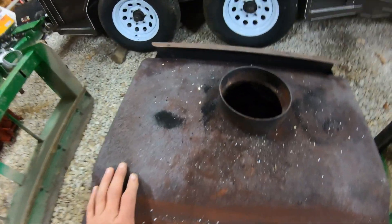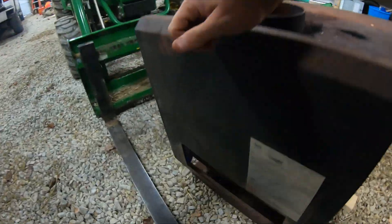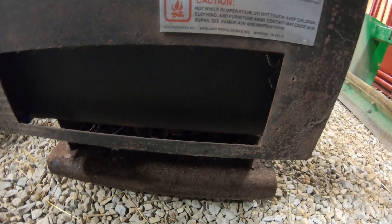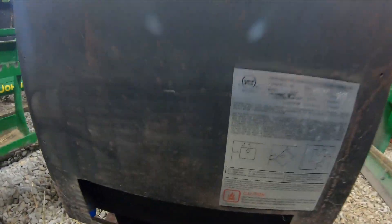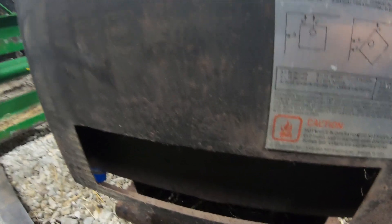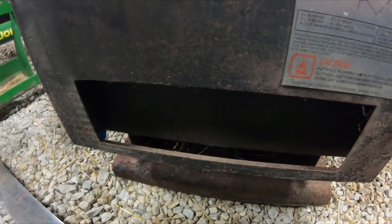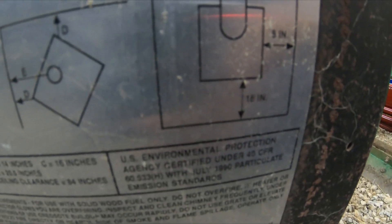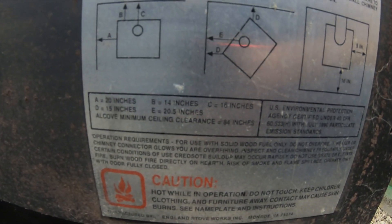To go over this stove — it has a spot for a blower back here which I took off and just put a fan behind it, which was the cheaper way of doing it without getting a blower. The back panel gives you all the spacing requirements: 16 inches from the front and about 9 inches on the side.